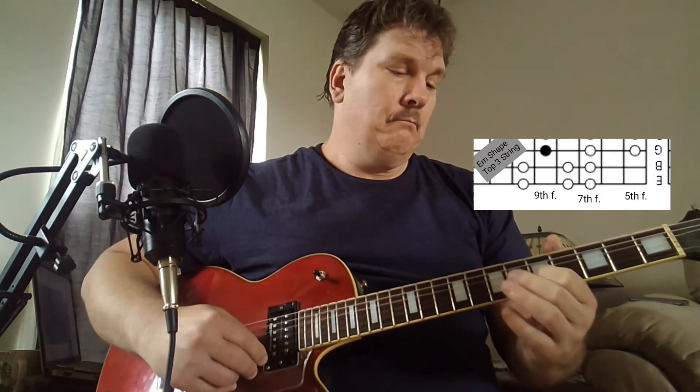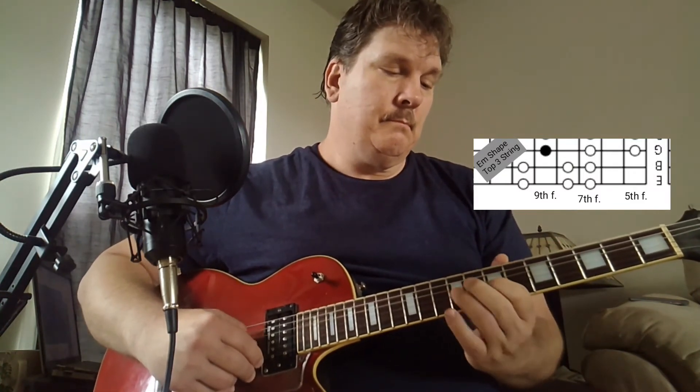And that little riff, it's not in the song. I was just playing kind of the scale as it descends — that's what the melody is. It's just playing that kind of E minor shape there.